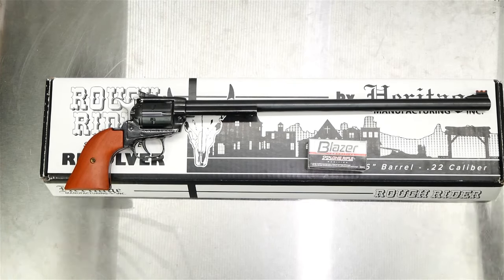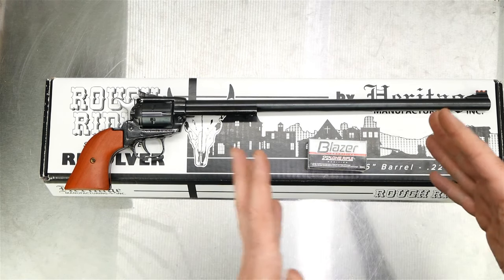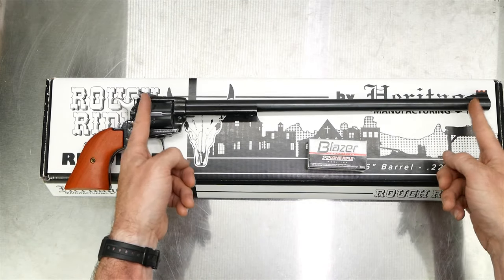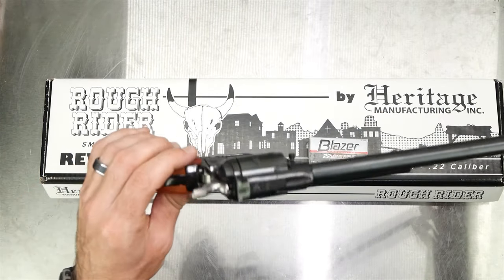I didn't spend like $1,000 on this gun. I paid $180 from Sportsman's Outdoor Superstore with shipping, plus a $25 transfer fee, so $205 total. I think $180 might be a little on the high side, although I have looked for this specific model with the adjustable sights and it looks like everywhere right now they're sold out.